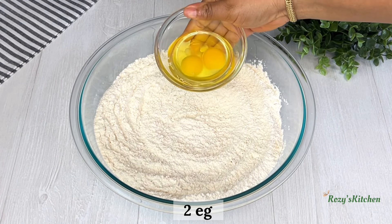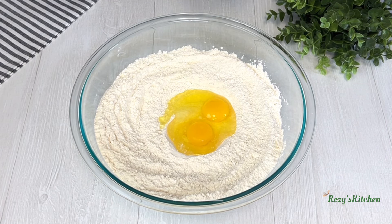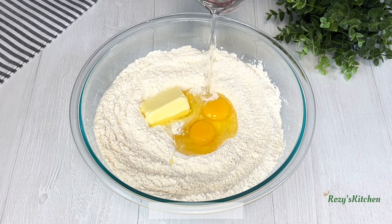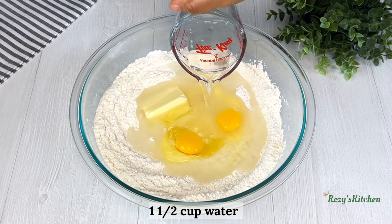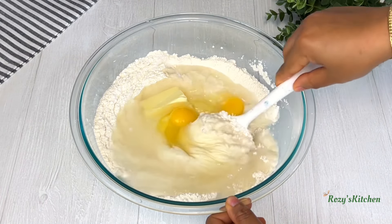Add eggs, room temperature butter, and warm water. Mix until a dough is formed.